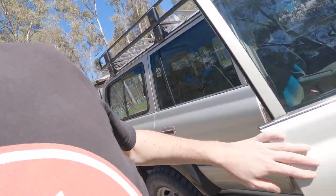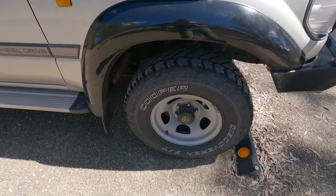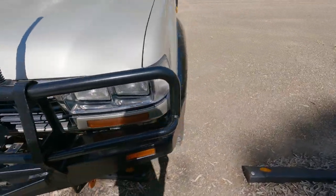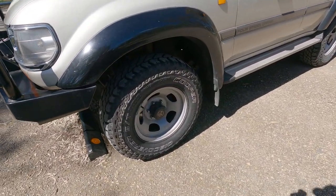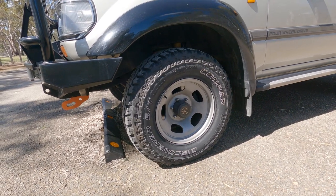At the moment the fridge is in there but it's non-operational. I need to get that sorted. Other than that I do have a set of wheels sorted out — I'll get rid of the factory GXL wheels and I'm probably going to go up to 33s. I do have a wheel picked out already, so that will be coming soon hopefully.